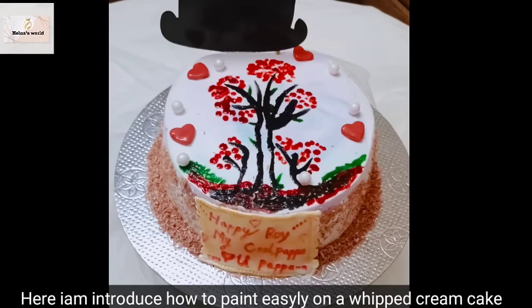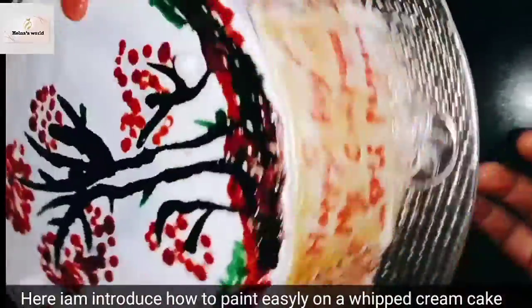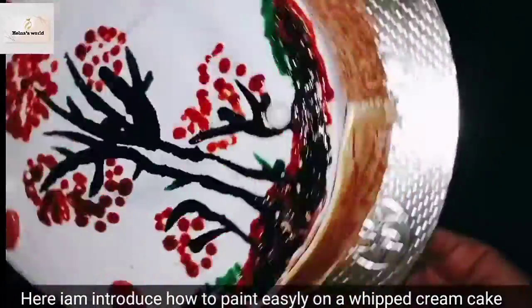Welcome back to Hellna's World. Hellna's World is a great day. I am here with whipped cream cakes and a simple hand painting. Let's watch this video.